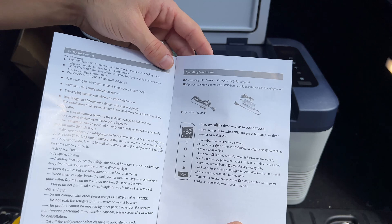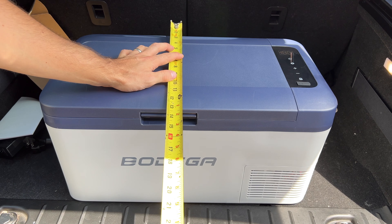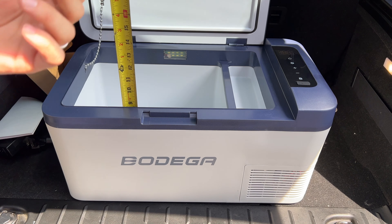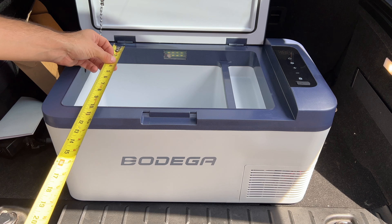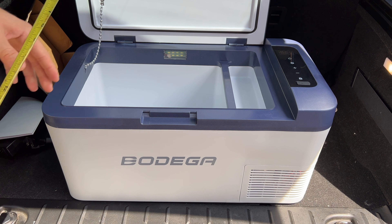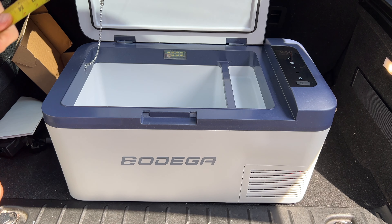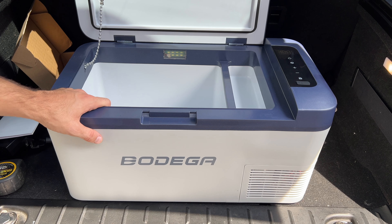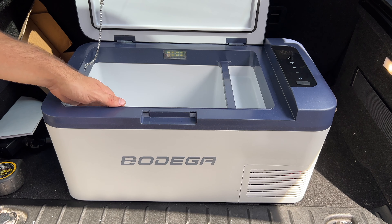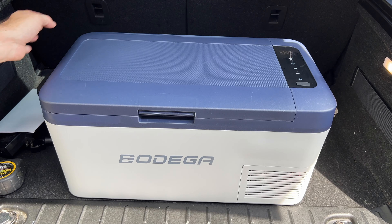The fridge is about 22 inches long, 13 inches deep, and 11 inches high. The interior storage compartment is about 8.5 inches deep, 10 inches wide, and 13.5 inches long in the main section. There's also a second smaller compartment about 3 inches deep, so it utilizes the space pretty well. It weighs about 26.6 pounds and has a 20-quart capacity, or about 18 liters. It does have handles on the sides so you can lift it with two hands or two people.